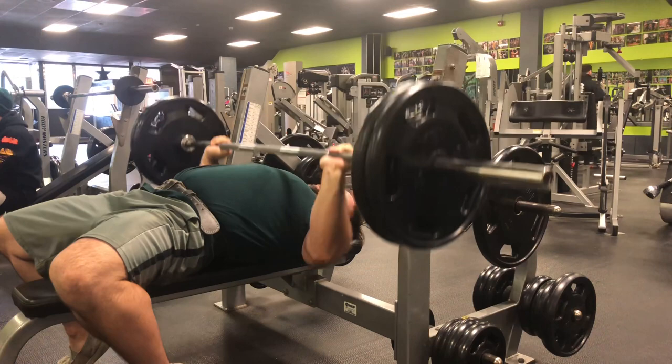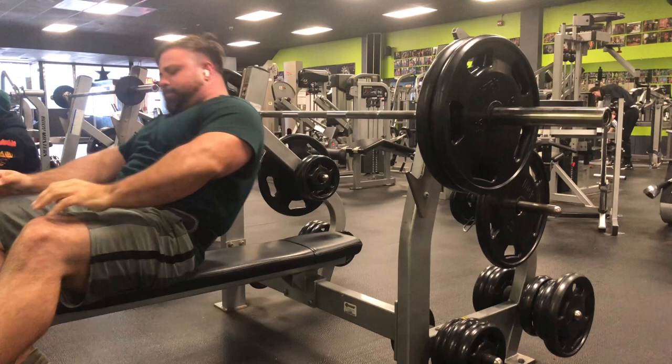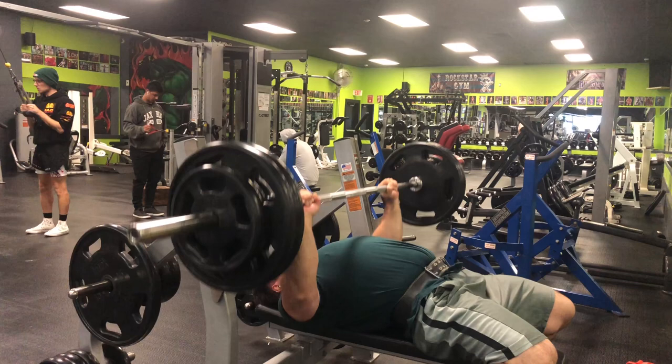I haven't been doing any cables or flies and it's been working. Ronnie Coleman for years didn't do flies. It seems to be working well for me. I'm not worried about getting crazy striations in my chest or looking good on stage — I care more about strength and being strong on the arm wrestling table.